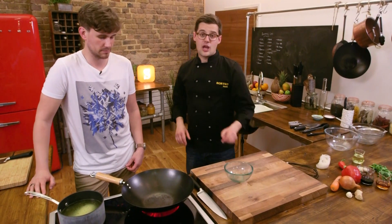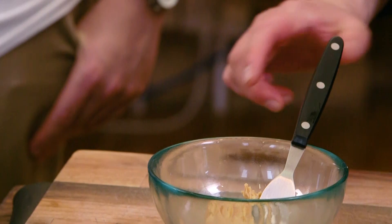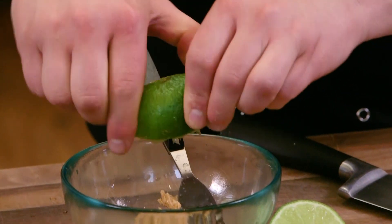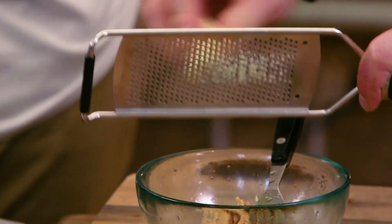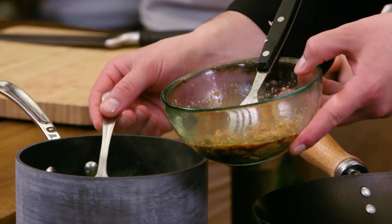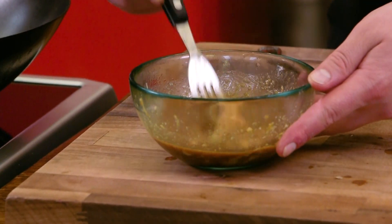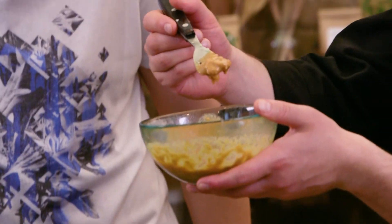The sauce is just a bunch of ingredients in a bowl, mixed up. They are crunchy peanut butter, the juice of a lime, a teaspoon of sesame oil, soy sauce, and then grate in fresh ginger and fresh garlic. Mix it all together with a couple of tablespoons of that chicken stock and it's good to go. And that's why we use crunchy peanut butter — you want that texture.